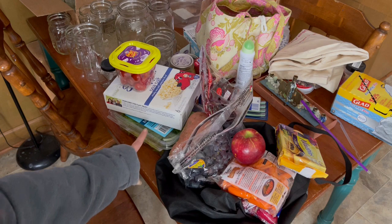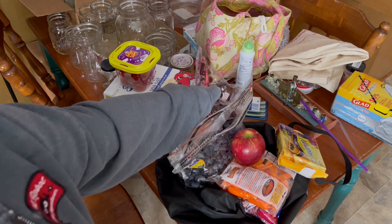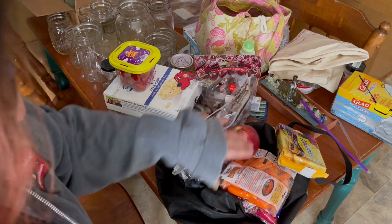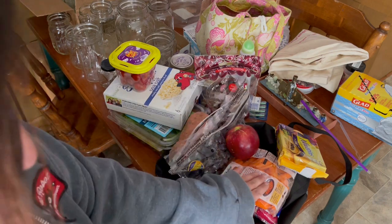Cherry tomatoes, some lettuce that I'm pretty sure they like already, cherries — I'm gonna take the pits out — apples, grapes, carrots, radishes.